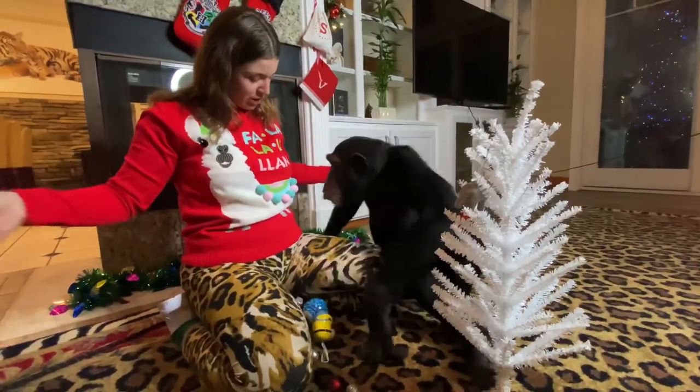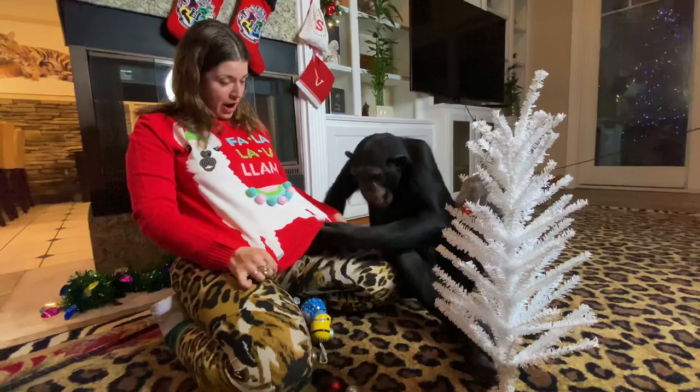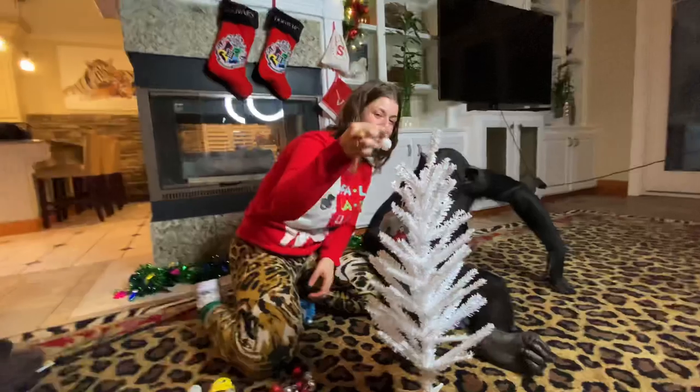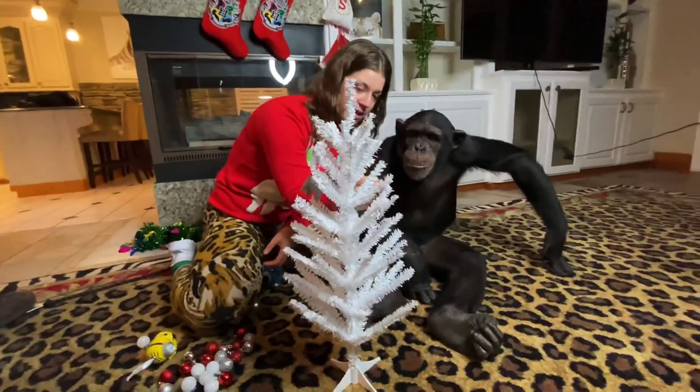You like my shirt? You like my fallout llama shirt? Ready? Can you hang one? Can you hang one on there?